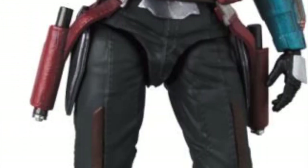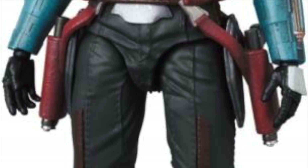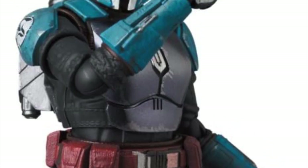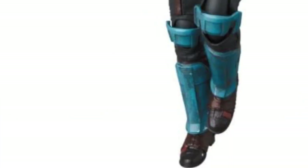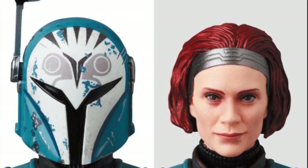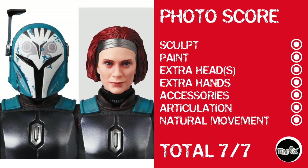Now we're on to this month's MoffX releases — the one line I would chill for if I could. We start off with Bo-Katan Kryze, who looks really good. I'm sitting here wondering should I hold out and hope that SHF does it, or should I pull the trigger and get the MoffX? Bo-Katan looks really good just like any other MoffX. She comes with plenty of accessories, her head looks pretty good, the one that looks like Katee Sackhoff is close. The photo score for Bo-Katan Kryze is a 7 out of 7.